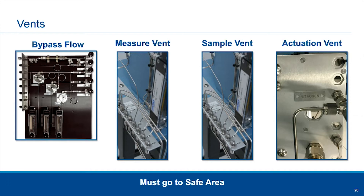We alluded to the need for vents earlier. The GC operates on gas, and so that gas has to go somewhere and it vents. There's the bypass flow vent, which we talked about originally back on slide three. There's a measurement vent, which consists of your carrier gas and your sample gas. You also have your sample vent, because you're constantly flowing through the sample loop and that gas has to go somewhere. And then you have your actuation vent, which is the vent of gases used to actuate the diaphragm or analytical valves. When we say it must go to a safe area, that really refers to the first three types of vents.